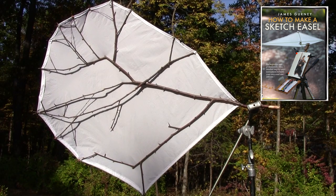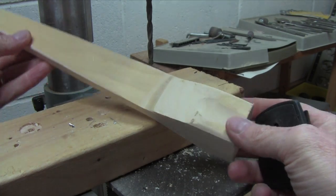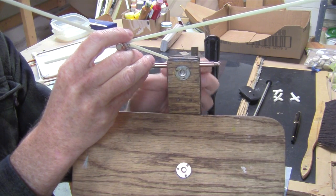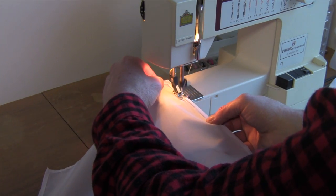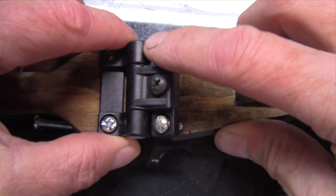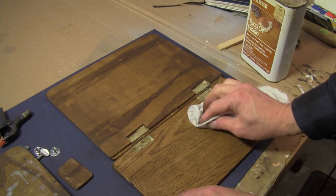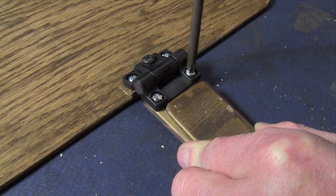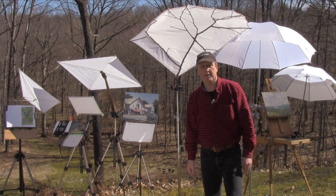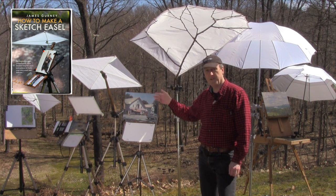I'll take you through the entire process of building the base that holds the diffuser, where to get the kite sticks, how to sew the white nylon, and where to find the hardware you need to make it. I'm also going to take you through the process of building one of these lightweight sketch easels, which is the most useful piece of equipment I've built in a long time. So come with me into the workshop while we build our do-it-yourself sketch easel and diffuser system.